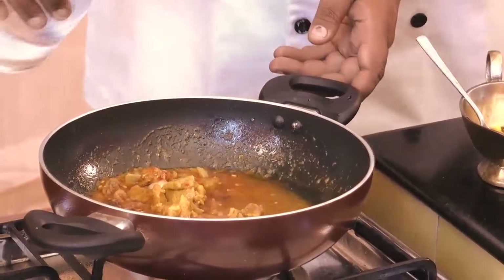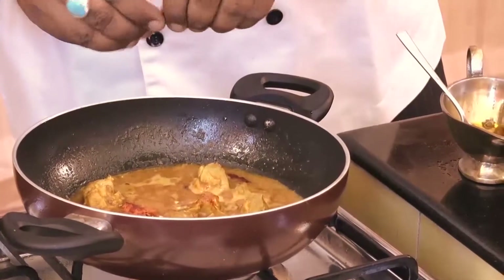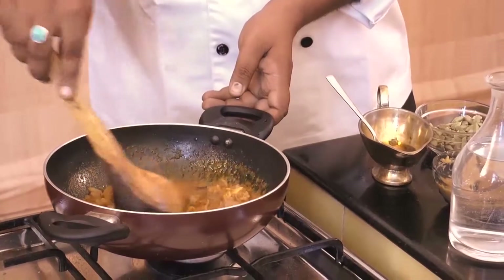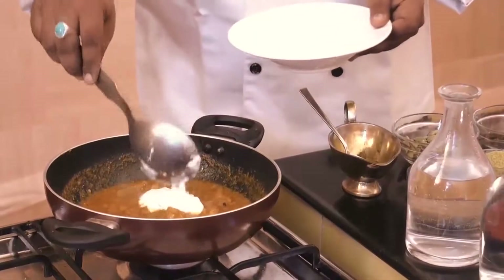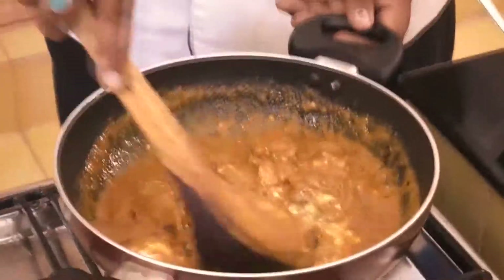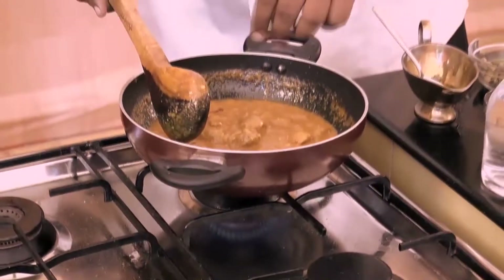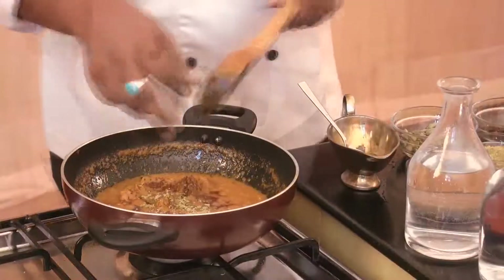Then turmeric powder. We'll add some water and red chilli pieces. After that, brown onion paste. Then we're going to add yogurt to it. We add salt according to our taste, and finally garam masala powder and anise powder.